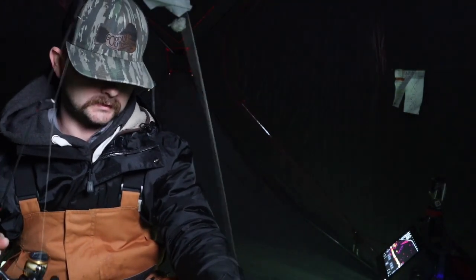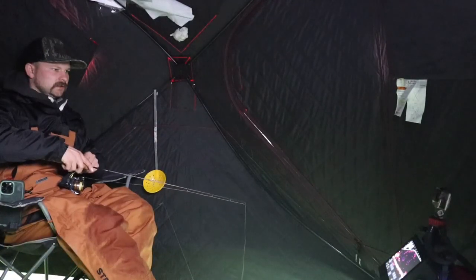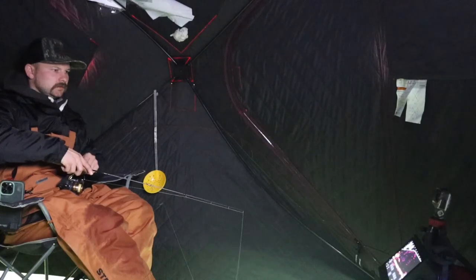In Nebraska we are allowed 15 panfish — crappie and bluegill. Not going to keep that many, probably about 10 or so.